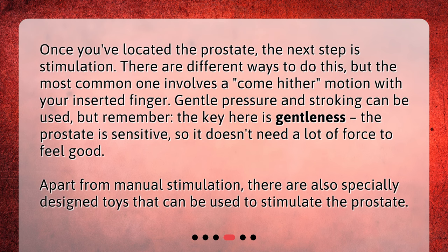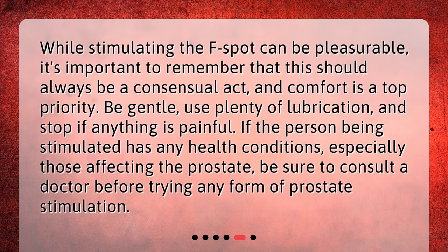What are the precautions? While stimulating the F-spot can be pleasurable, it's important to remember that this should always be a consensual act, and comfort is a top priority. Be gentle, use plenty of lubrication, and stop if anything is painful. If the person being stimulated has any health conditions, especially those affecting the prostate, be sure to consult a doctor before trying any form of prostate stimulation.